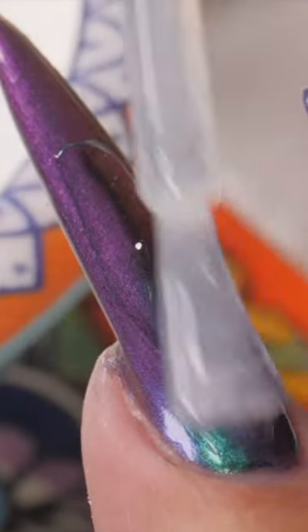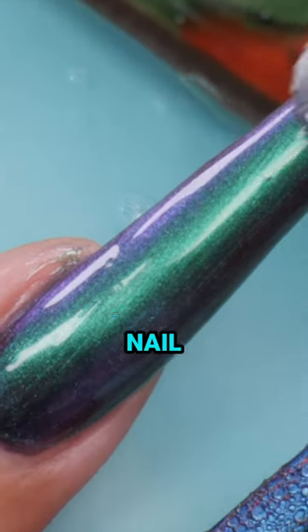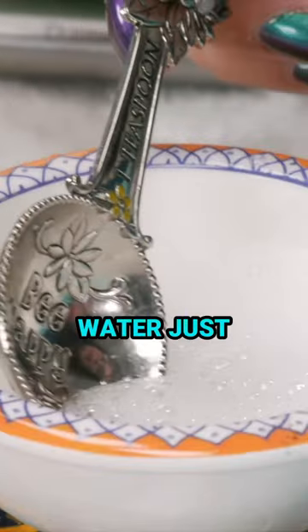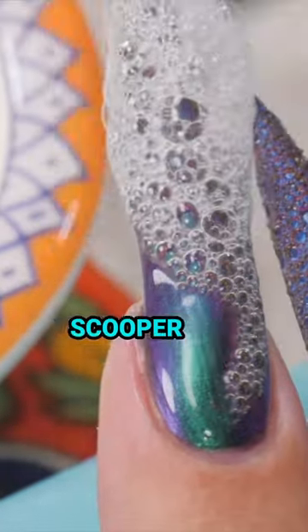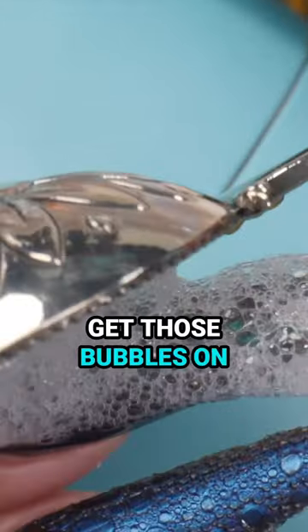I'm going to use top coat. Paint the gel on the surface of the whole nail. Now when you scoop up the bubbles, don't scoop up the water — just scoop up the bubble and try not to touch the nail with your scooper. You just want to get those bubbles on there.